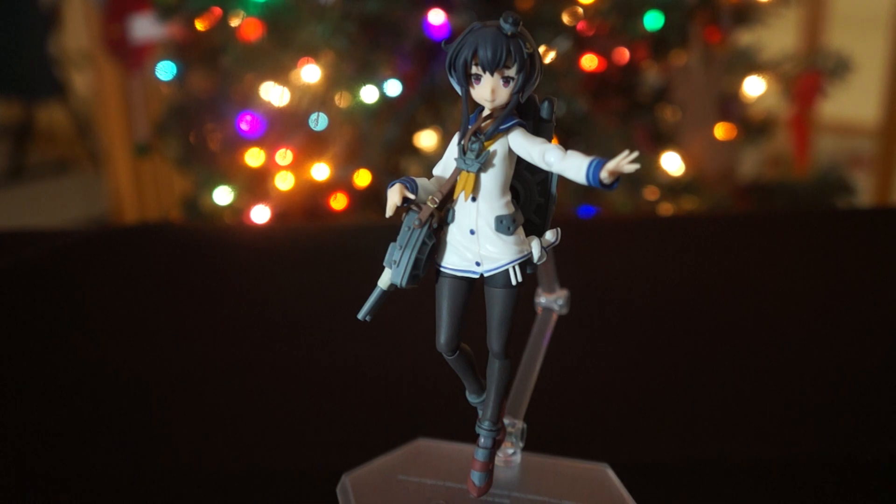I got this one from AmiAmi and I am quite pissed — though there's nothing really wrong with the figure, let's get that out of the way. This figure on AmiAmi cost me 6,800 yen, which is about 60 dollars for this particular figure.